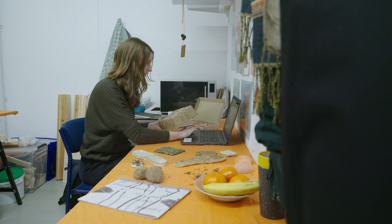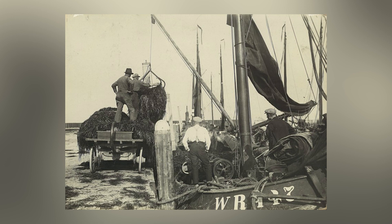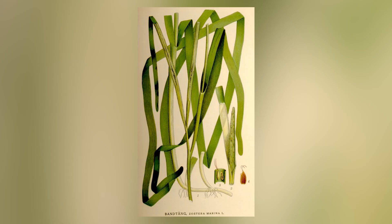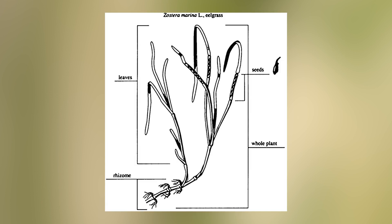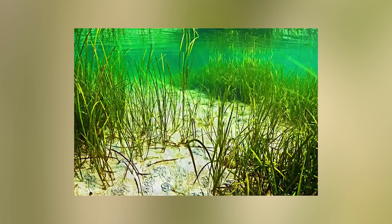In the Netherlands in the past there used to be a big culture of cultivating seagrass that was used for different applications. But this industry has completely disappeared. But in this new future where we're dealing a lot with water again, these techniques and this knowledge might become relevant again.